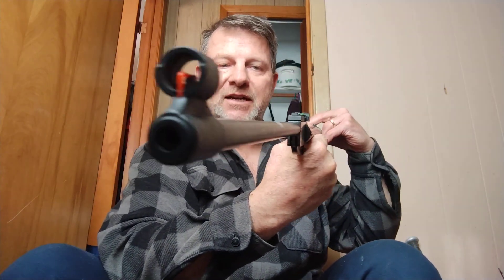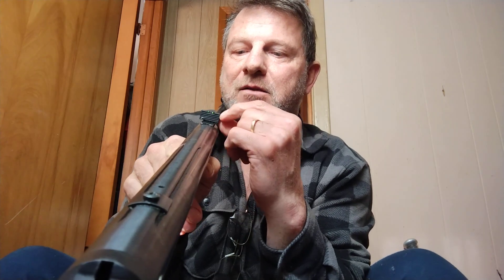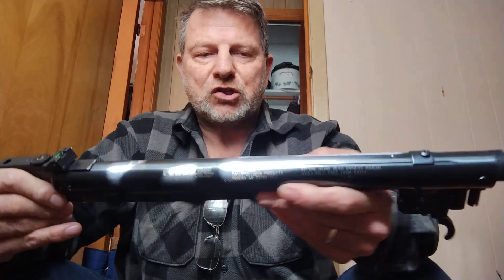Here it is — it's got fiber optic sights. The Daisy Powerline 1000 was not made by Daisy; it was probably made by Hatsan. The sight back here, from having it sit in my truck when I go fishing, the windage adjustment broke off. But all I was before was an open sight man — that's all I did. I thought if you used a scope, you were cheating.